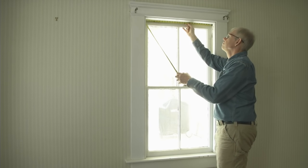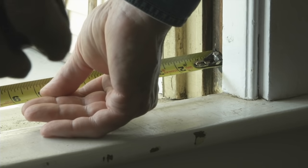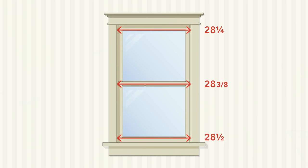Second, determine which window width to order by measuring your opening in three places. Always make sure your measurements are taken from between the inside of the jamb on each side. Of the three measurements, you always choose the smallest number, ensuring the window will fit.